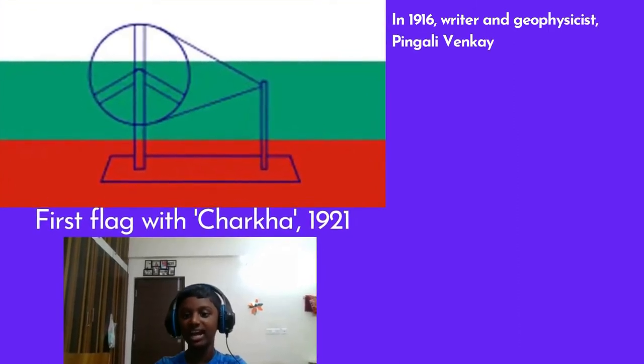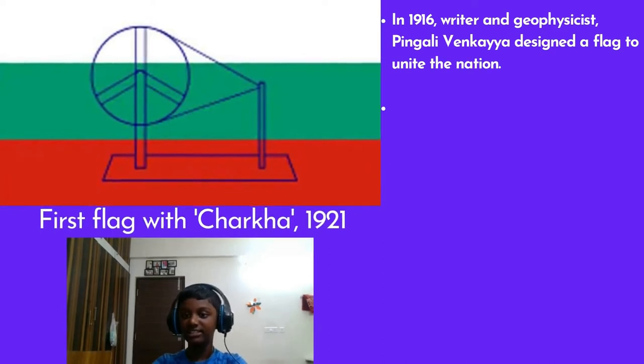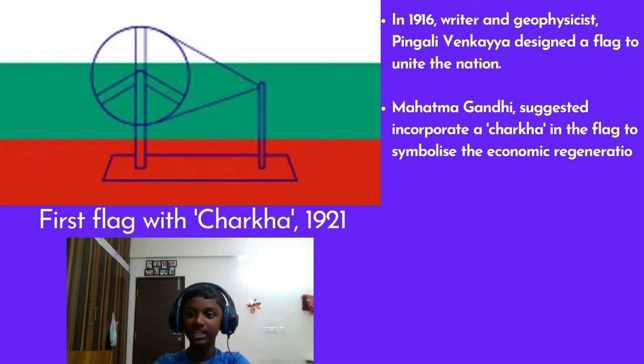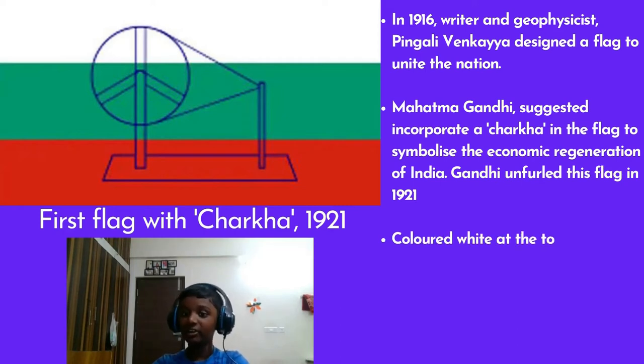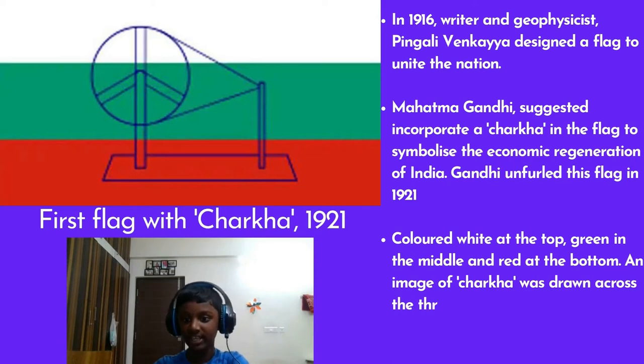First Flag with Chakra, 1921. In 1916, writer and journalist Pingali Venkayya designed the flag to unite the nation. Mahatma Gandhi suggested incorporating a Chakra in the flag to symbolize the economic regeneration of India. Gandhi unfurled the flag in 1921. It was coloured white at the top, green in the middle, and red at the bottom, with an image of the Chakra drawn across the three strips symbolizing the unification of all communities.